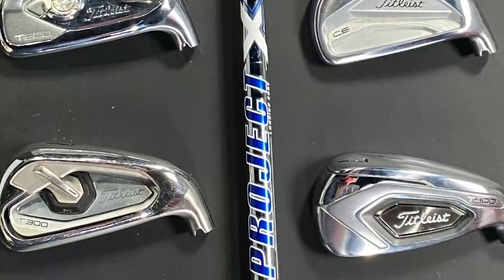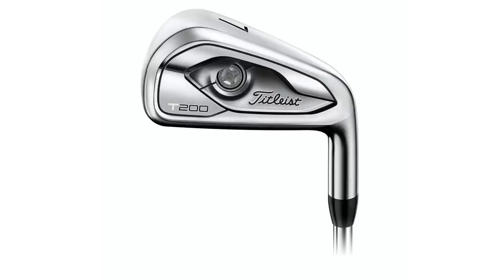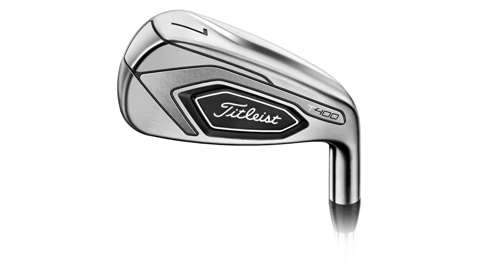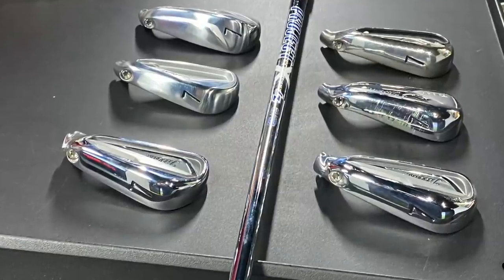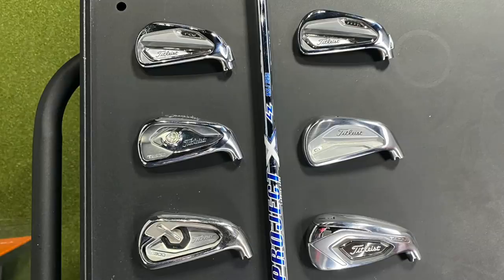The six models we'll be testing today are the Titleist T100, T100S, T200, T300, T400, and the 620CB. There's a wide range in loft between these six models. The 620CB has 35 degrees of loft while the T400 has 26 degrees. I expect quite a range to explain the differences between why you should be playing a more forgiving model or a more workable iron set.